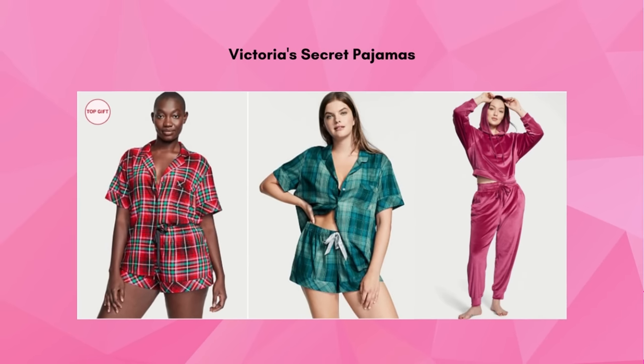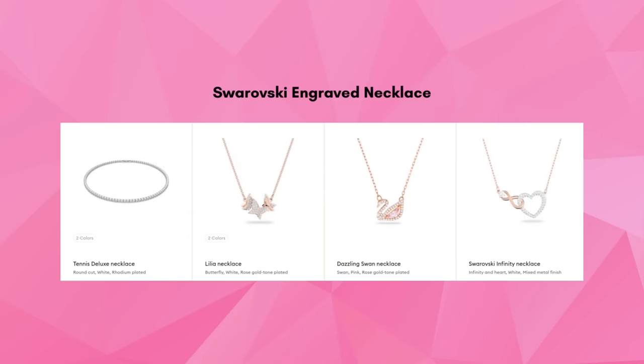Jewelry is always a hit and allows you to give a little something extra special. Swarovski and Grave Necklaces are an awesome choice because they are not only gorgeous, but reasonably priced.